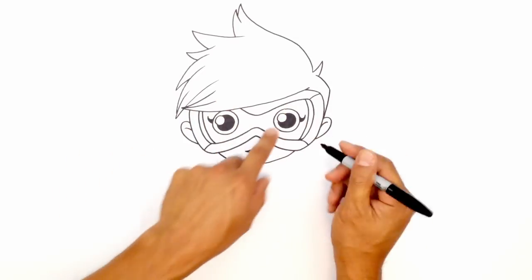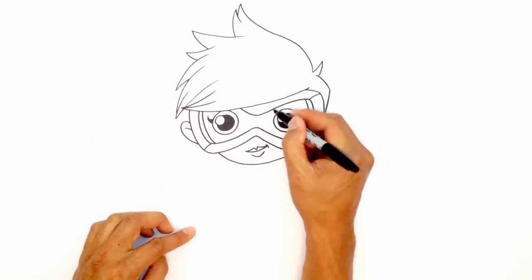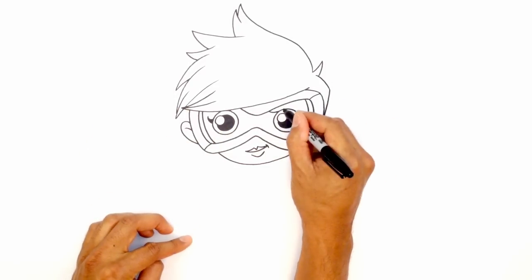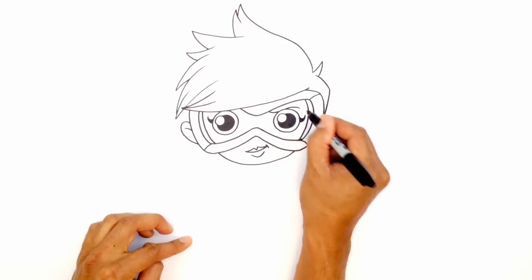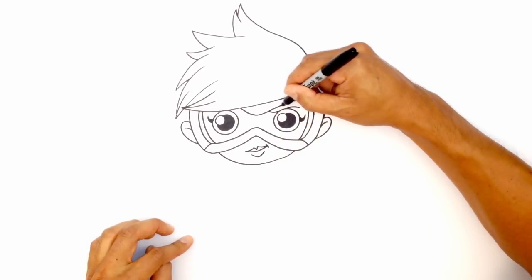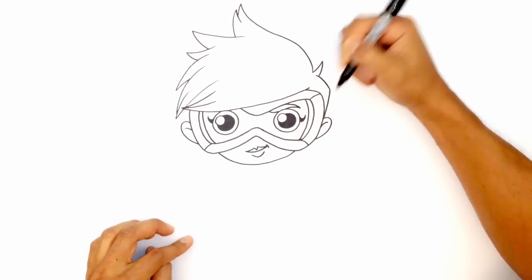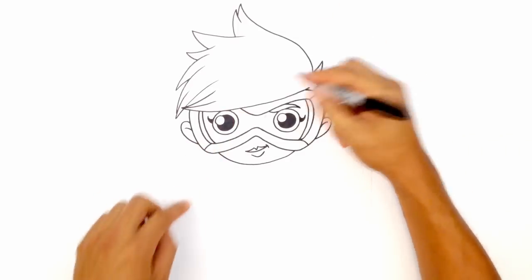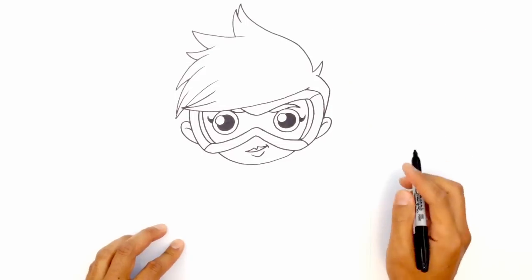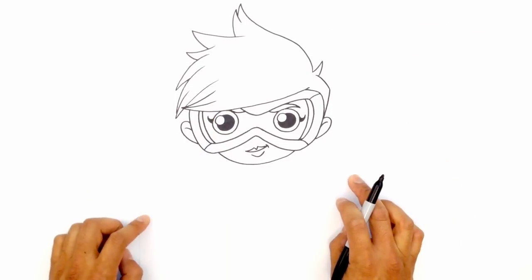Let's give her a bit of eyebrow — I'm going to give her a little bit of a scowl. Right over here, underneath the goggle edge, I'm just going to curve into the eye. At the top of the eye, I'm going to curve in the opposite direction and around the eye, then thicken this up, tapering out to a point. Let's do the same thing on this side — up here on the top of the eye, curving this underneath the goggle. You probably won't see the rest underneath the hair.